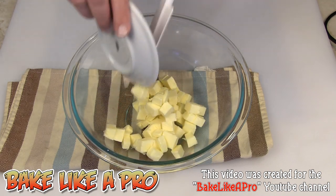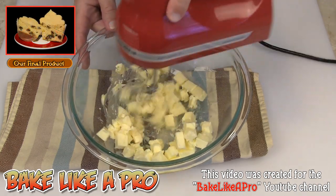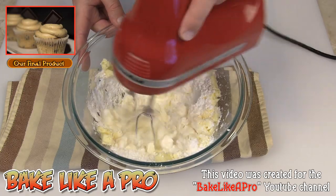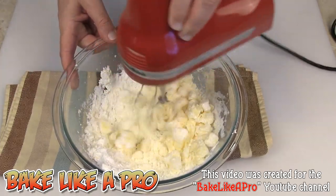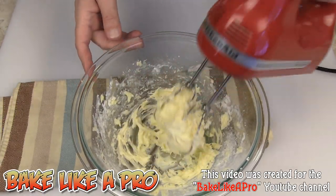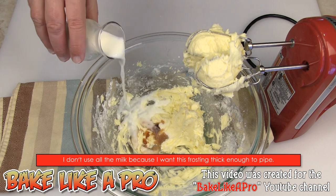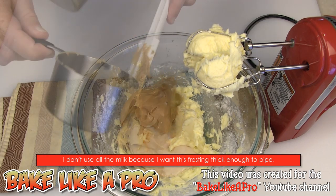Our first step is to get all of our butter in and start mixing it up, then get all of our icing sugar in and cream it up well. Once it's fully combined, get all of the salt in, the vanilla, a little bit of the milk, and then all of the peanut butter.